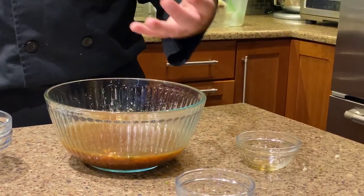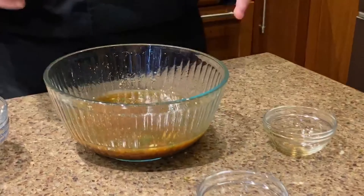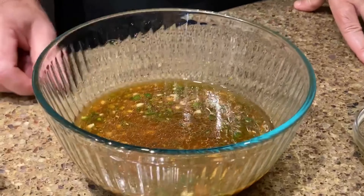So that's it. Every time you serve it, you just want to give it a nice stir. That's the vinaigrette, and we're going to use this in the final dish.